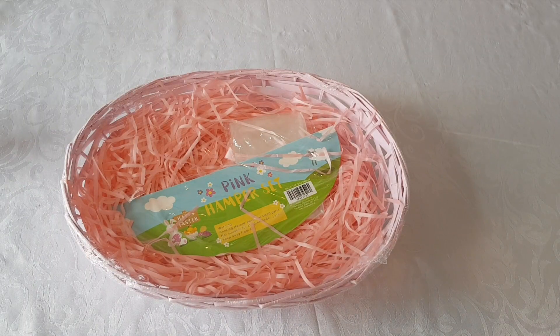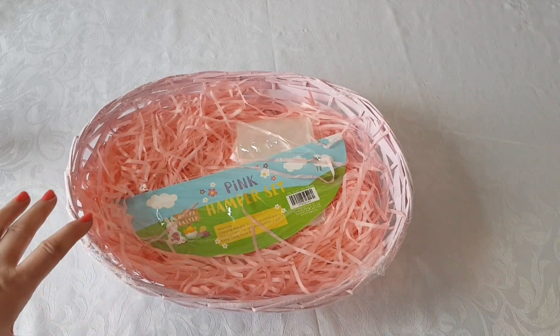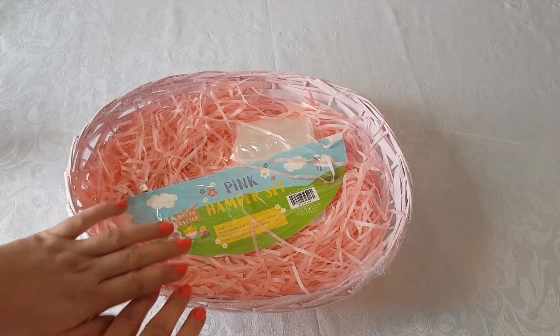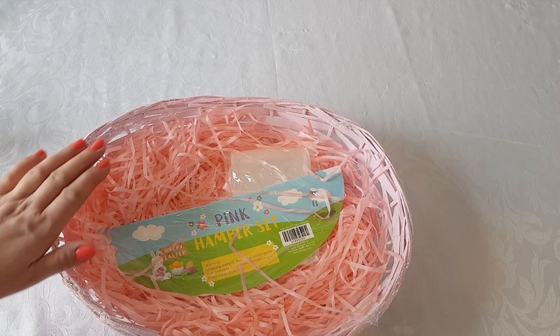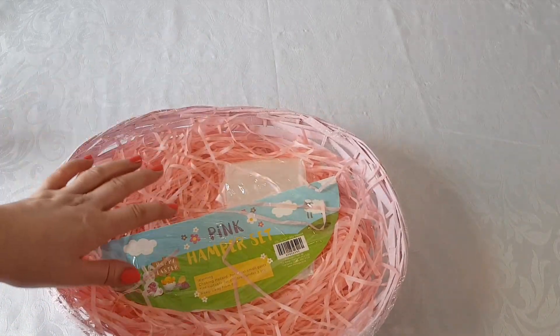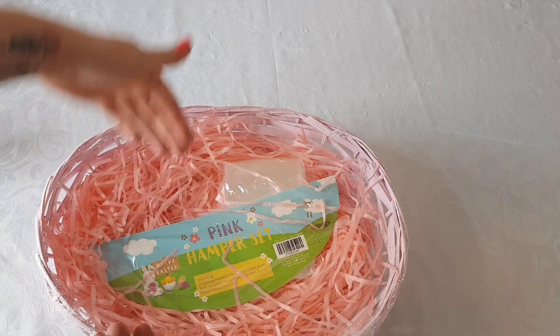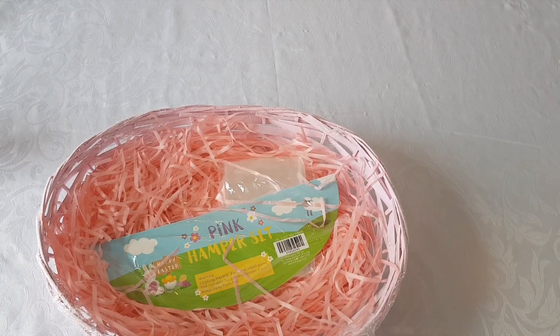The basket we're going to use today is this pink one. It's technically an Easter basket — I bought it from The Range, I think it's £4.99. This basket is quite flat, so a lot of gift baskets come up a little bit at the back, but this one doesn't, which means we may have to pad things out to get them to stand up a little at the back. So we'll start by undoing the gift basket first.